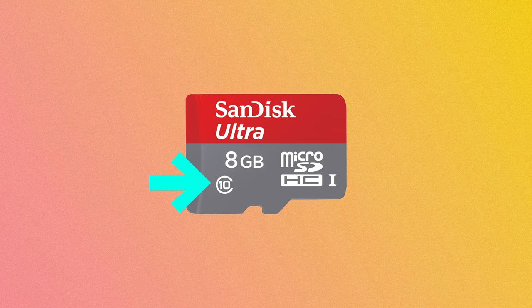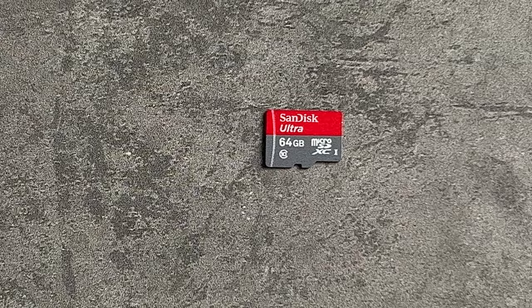There are three or four different speed types that might be denoted on a card: speed class, UHS speed class, bus speed, and video speed class. Starting with speed class — marked by a C followed by a number — this is an older standard from when memory cards first started being produced. The number represents the minimum megabytes per second that can be written to that card: C2 is 2 MB/s, C4 is 4 MB/s, C10 is 10 MB/s. C10 is the current industry standard and the highest speed class rating that exists, so on most newer cards you'll see C10.